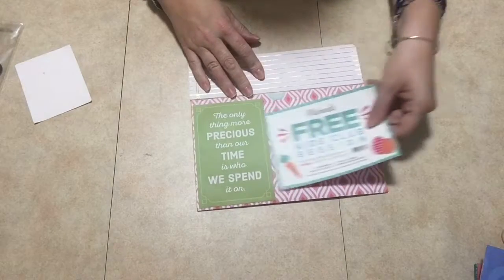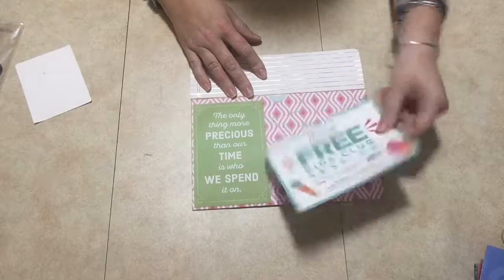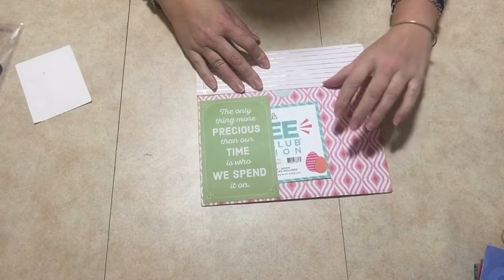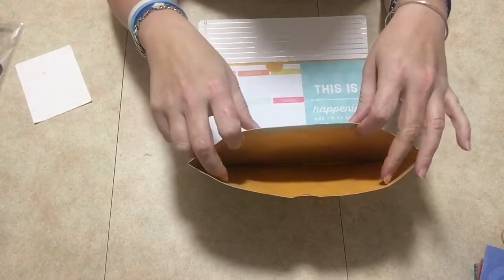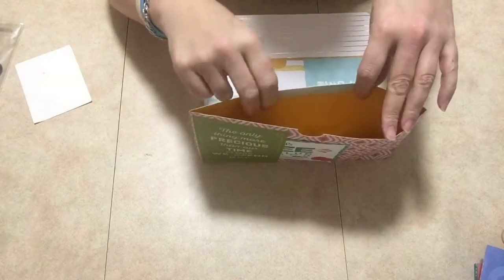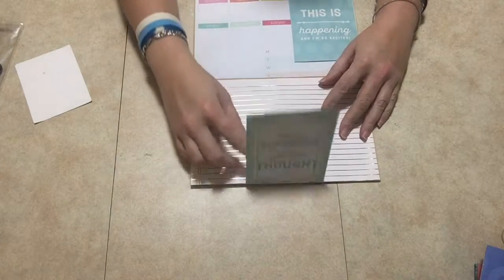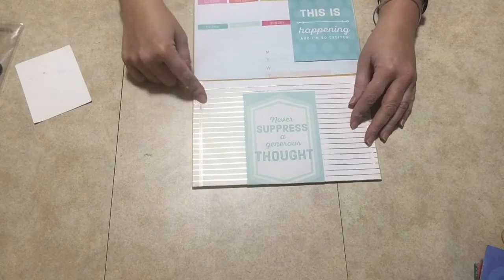It opens up like this and then you have another pocket here from Michaels. And then of course you have the pocket here because it is a manila folder. So I have my pocket here and it opens like this, and then I have this card here that flips down — you could do a lot of journaling here if you want.